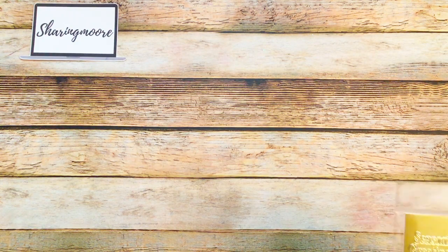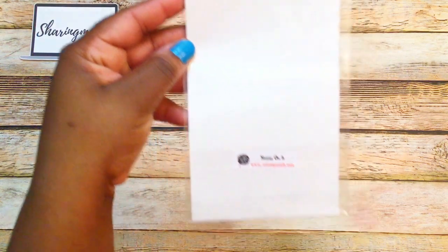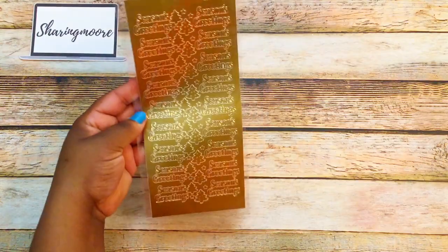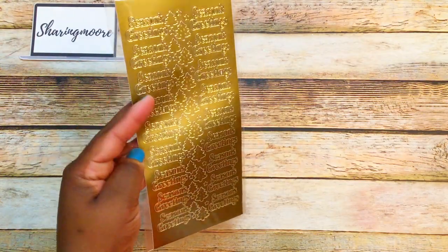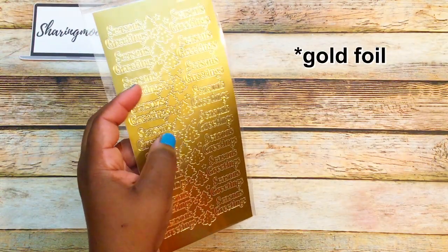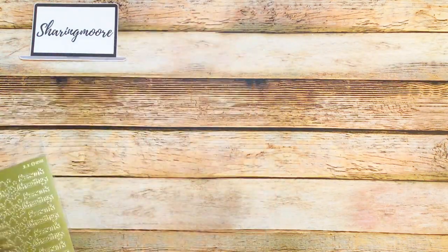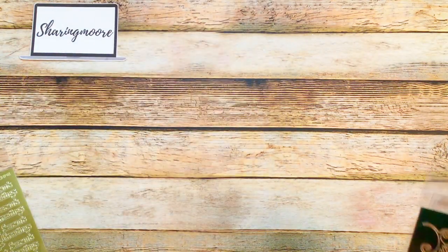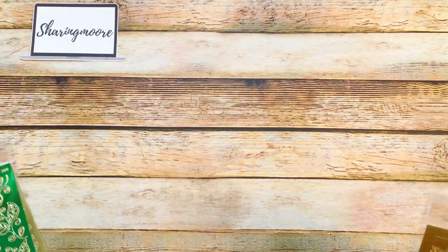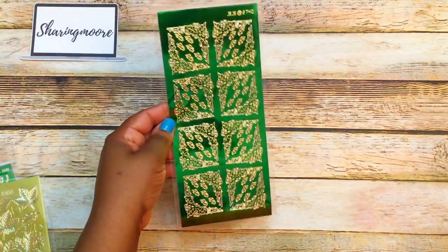The booth was called Stamp On It — their website is stamponit.net. The first one says 'Season's Greetings' and it's a peel-off gold sticker with little Christmas trees and stars in the center. They were $1.99 each. I also got some green leaves trimmed in gold, some gold foil leaves, and these little corners in green and gold.